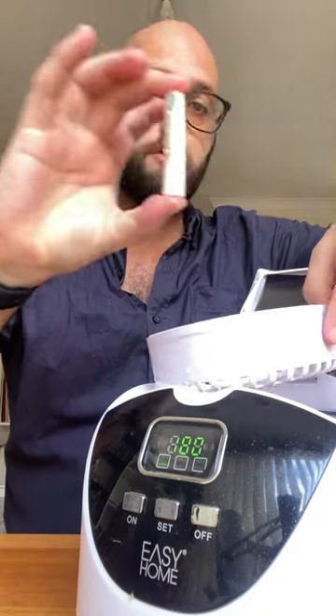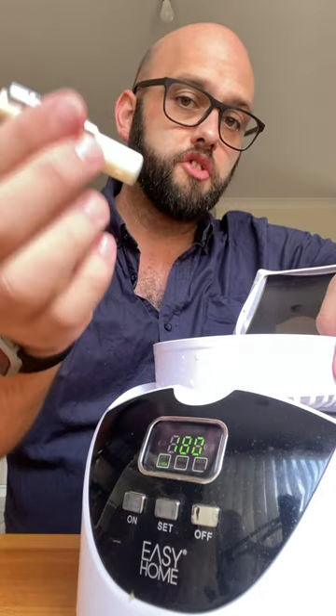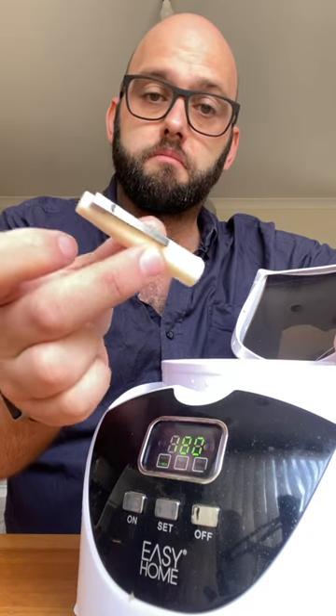We'll open up and take out that catch tray again. Yeah, here is the cap — nice and clean. Great job. I love these ultrasonic cleaners; they do an amazing job of cleaning your fountain pen bits and pieces.